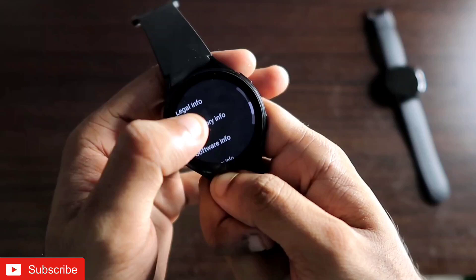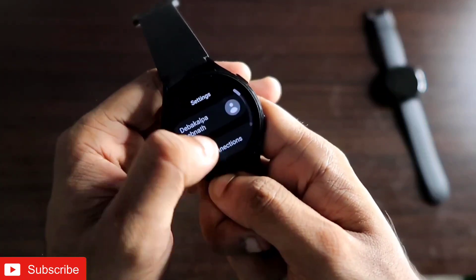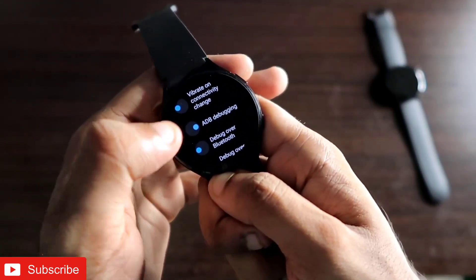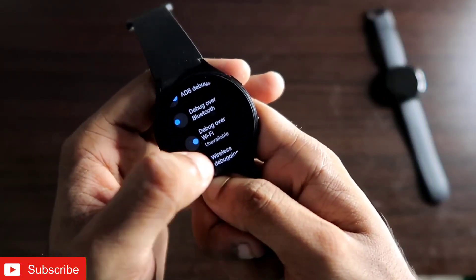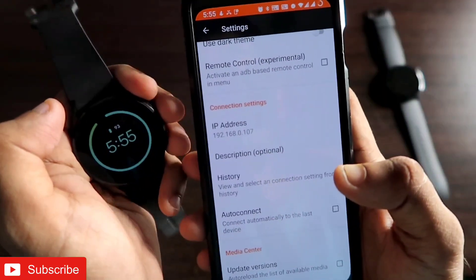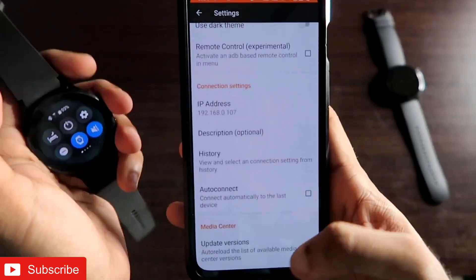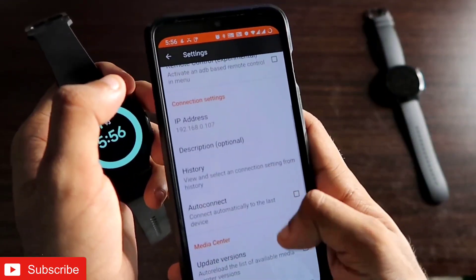Once Developer Mode is activated, scroll down in the watch settings to find Developer Options. In there, scroll down to find ADB Debugging and turn it on. Also turn on Debug over Wi-Fi. Both options need to be enabled. Importantly, your watch needs to be connected to the same Wi-Fi network as your phone, and also connected to the Galaxy Wear app.